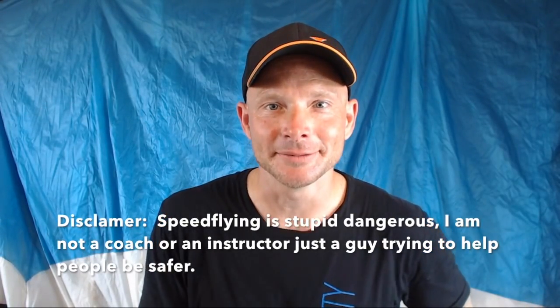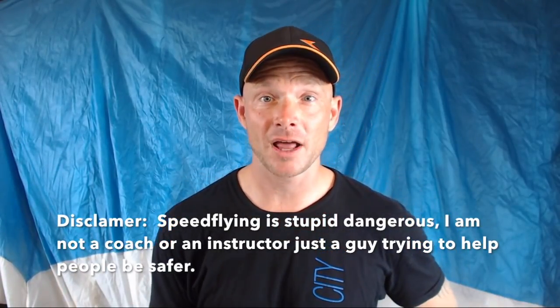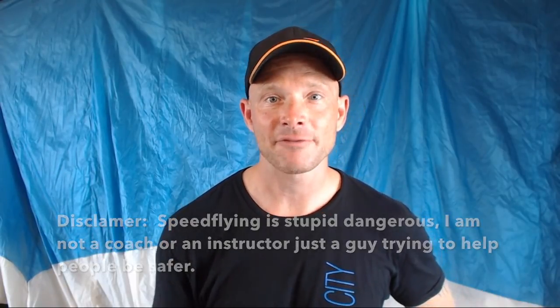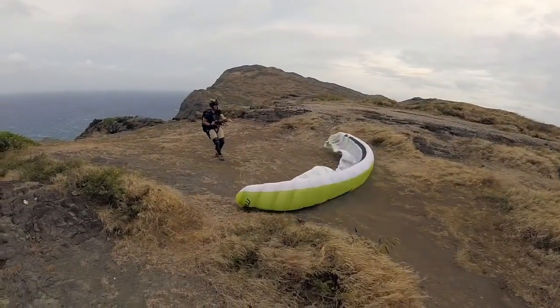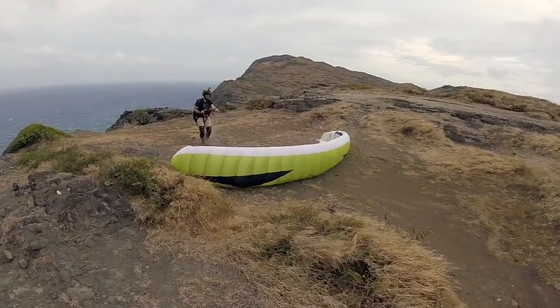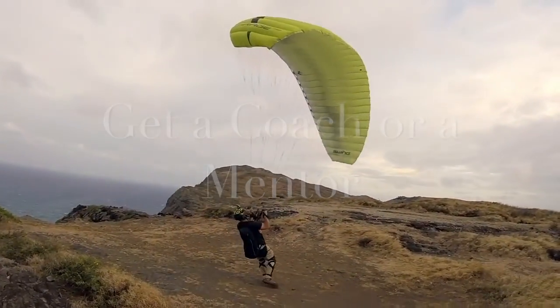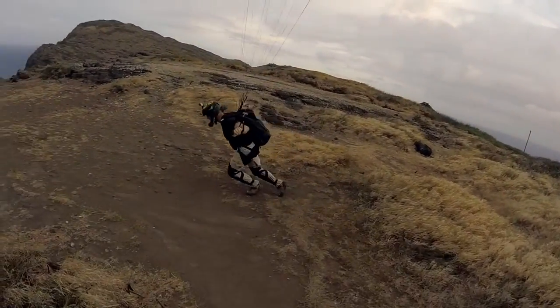Welcome to Hawaii. My name's Josh. I've made a bunch of mistakes speed flying, so hopefully through my trial and error you guys can have better luck with high wind soaring. I'm going to show you a couple of high wind launch techniques today, go over a couple things not to do, and hopefully get you started on a safe track. Now this is no replacement for a coach or a mentor — that is how you should learn these sports. But if you're going to be dumb, at least be smart about it.